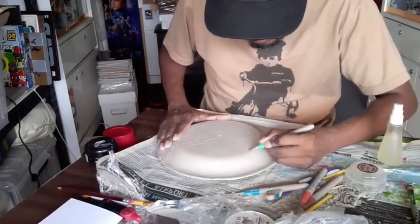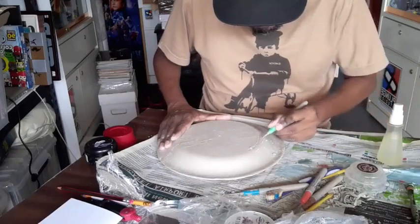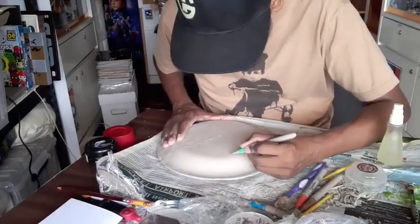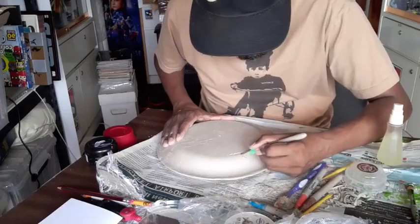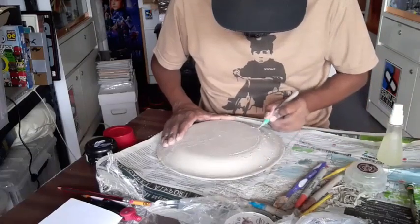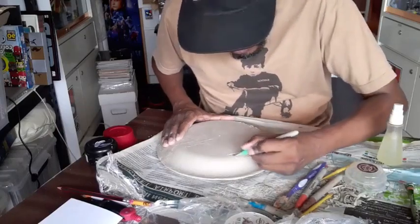It doesn't take that long — 10, maybe 15 minutes all up to get the shape arm right. There's always a backup plan: if this doesn't go to plan, I can grab another piece of clay and make another one. I just thought of something that might be a bit more interesting to go with this.